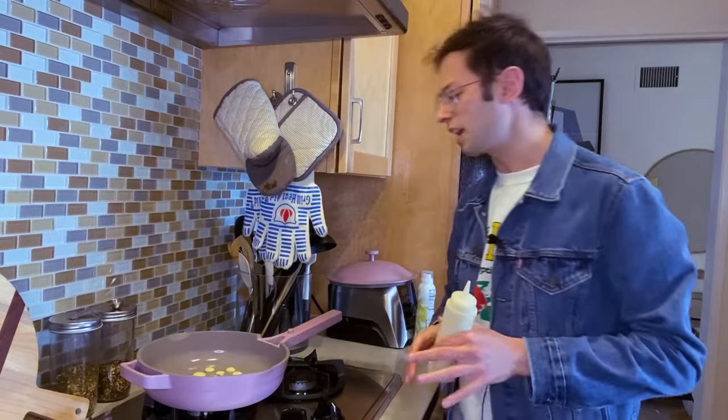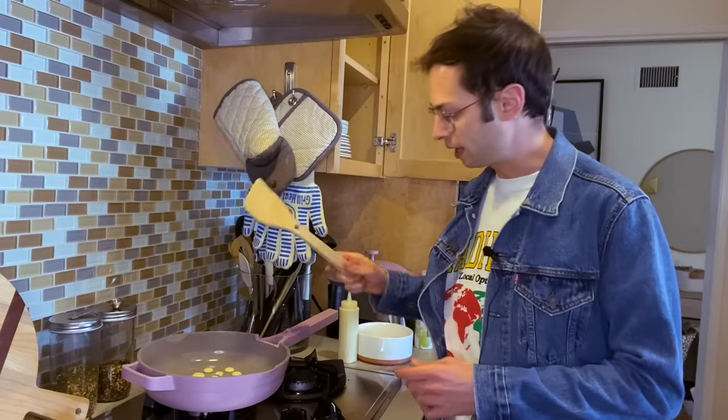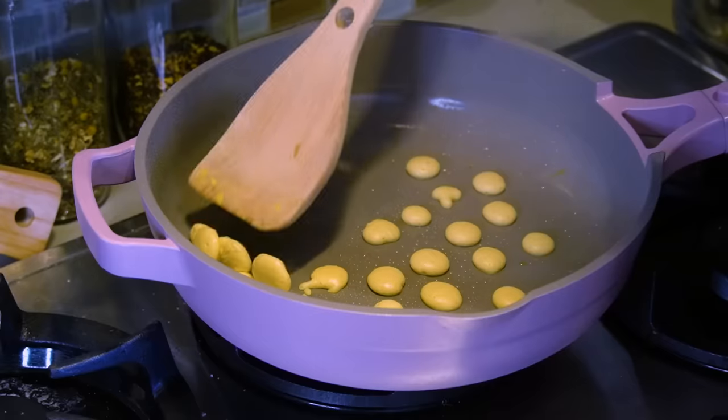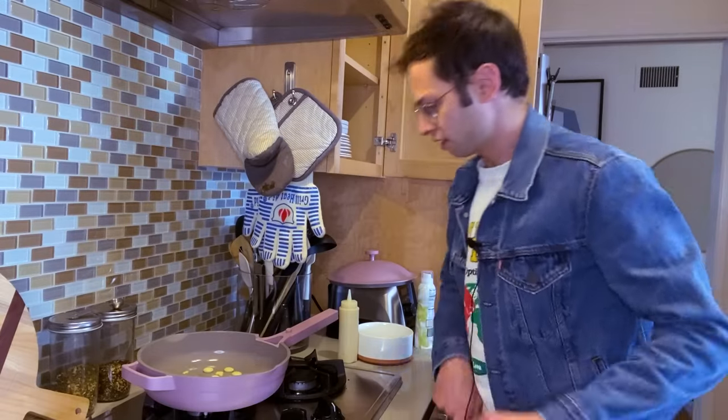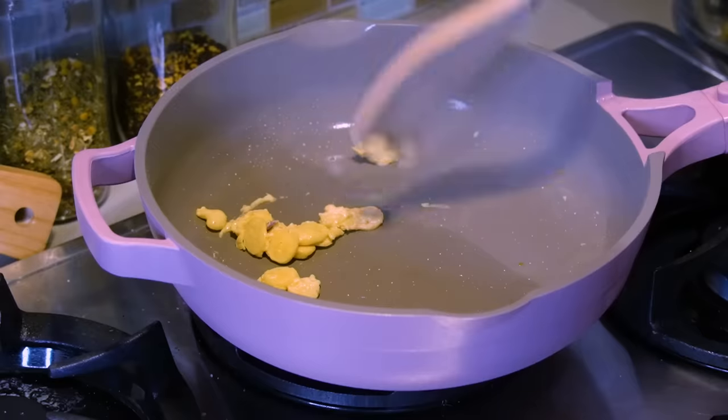This is cute. I like any food that makes me feel like a giant. This could be a game changer — never buy cereal ever again, just make little pancakes. Oh my God, the cutest little pancakes! That's pretty cooked on the bottom. Flip them. Oh no — I just mushed them into one pancake.